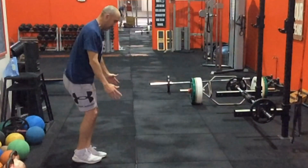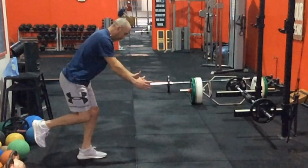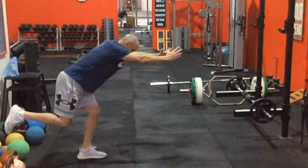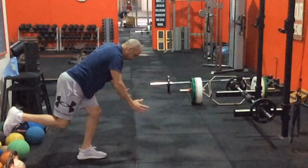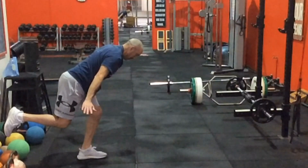You can really regress this exercise by holding on and then test it by getting into these positions where the stability is challenged again. You can see on this left leg — if I go to the hip airplane on this one, it's a little bit harder for me on this side. I have a lot more problems on the left than I do the right.